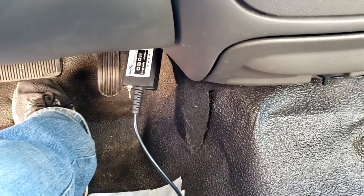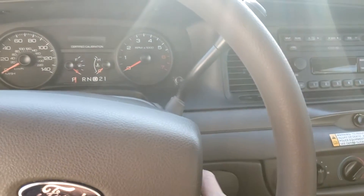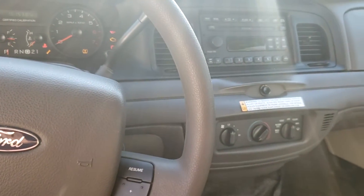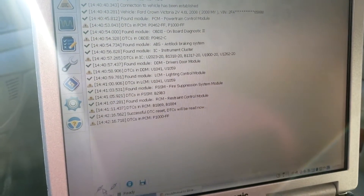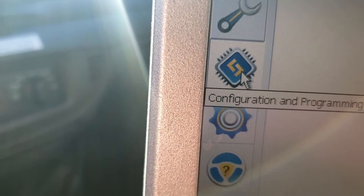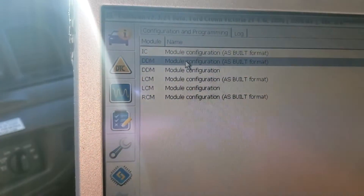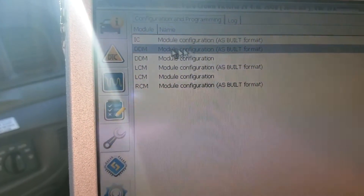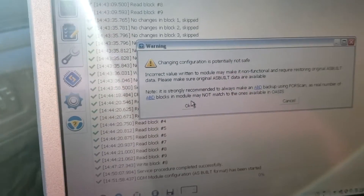I'm using FORScan and my BBFLY ELM327 converter. Go ahead and put your key in the ignition and turn it to run. Let FORScan connect to the vehicle. Then go down to Configuration and Programming, select the driver's door module as-built format, and execute that. It will give you a warning.